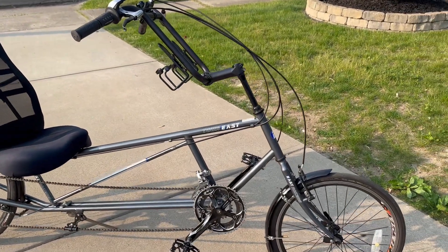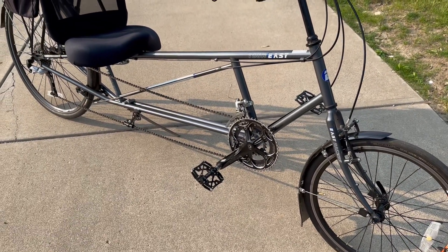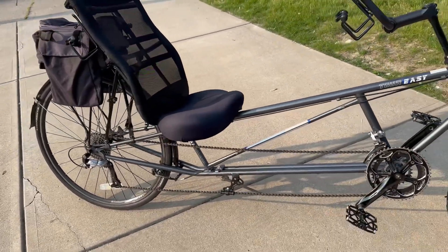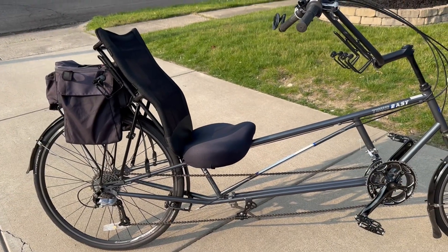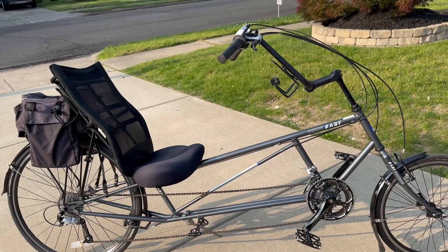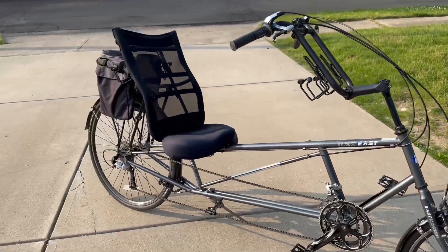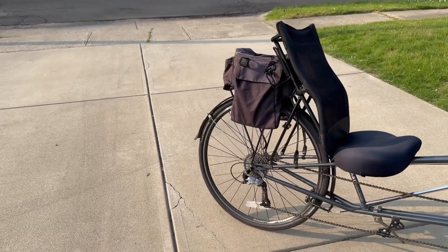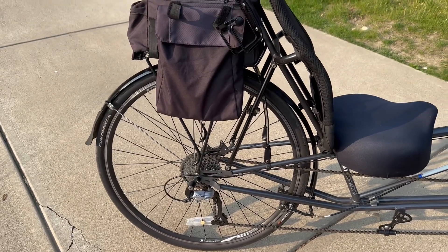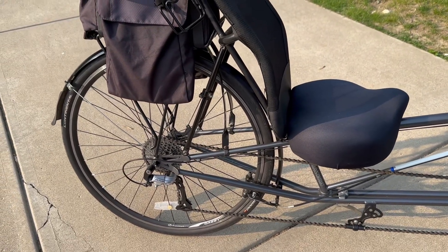This bike was designed from old bicycle parts that you cut up and weld back together. Eventually there was an aluminum version and then a titanium version. I wouldn't build this out as an e-bike — you certainly could — but it's not the best candidate. It has a 700 wheel on the back which has quite a few spokes but isn't designed to take the kind of power you can put down with an electric motor.